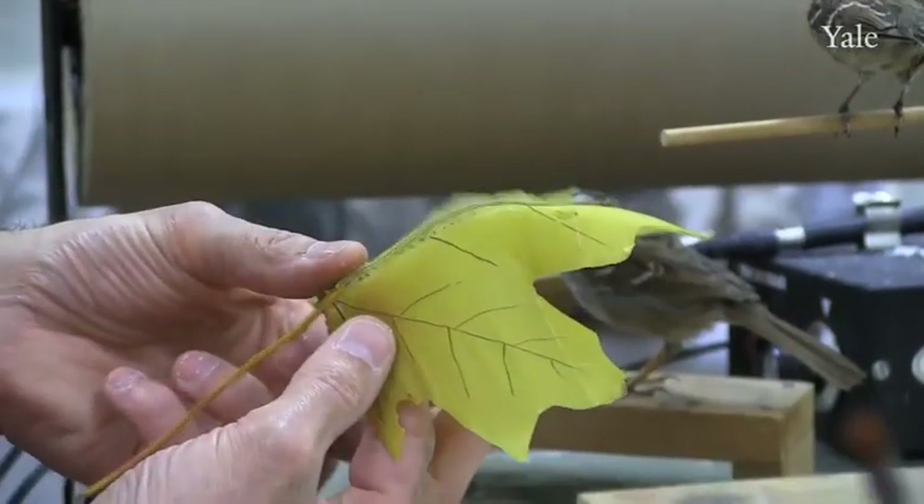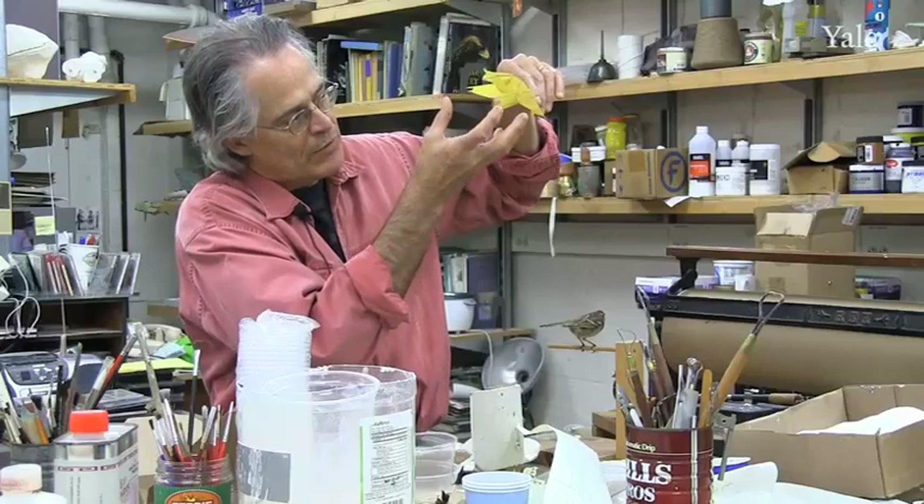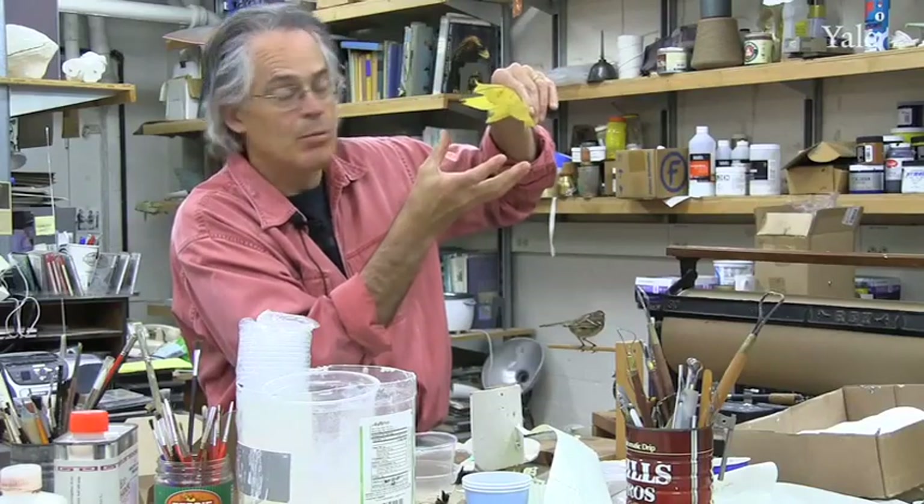This was done in the 1940s. And as you can see, over time, the weight of this thing has pulled the leaf down.